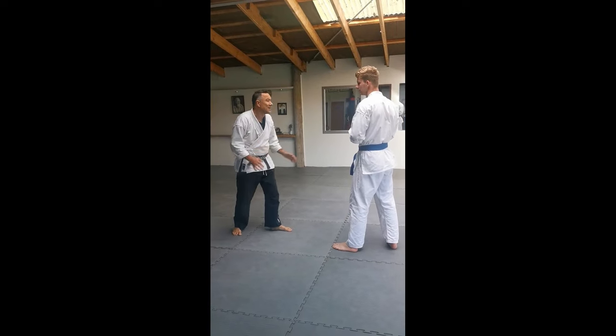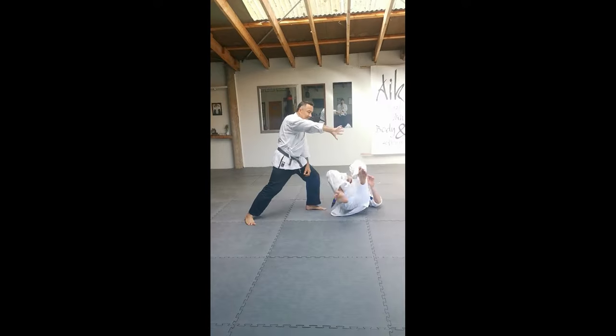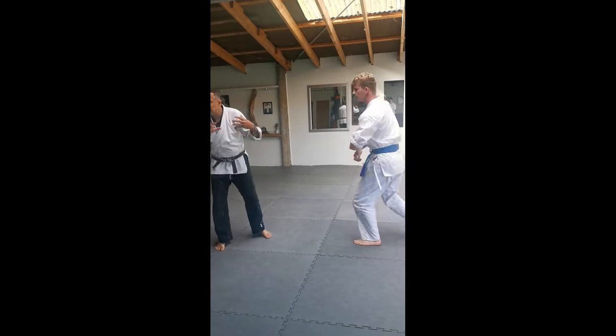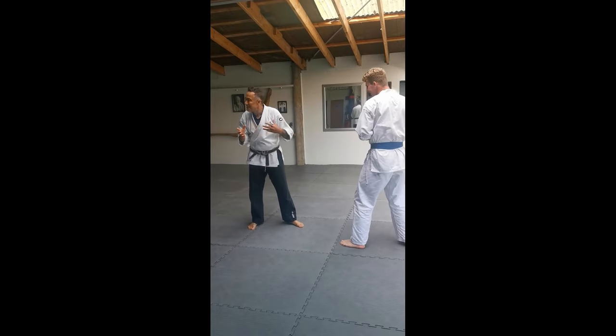So we're dealing with the principle of Iriminage. This is some kind of basic principle applied to a realistic technique.